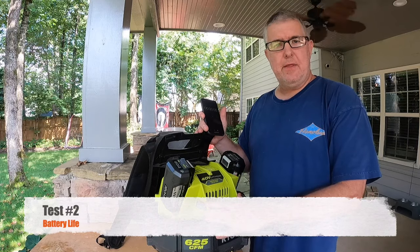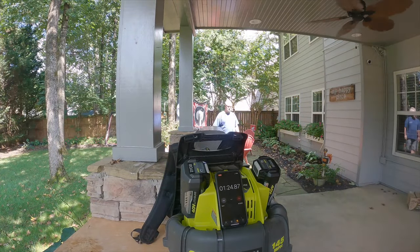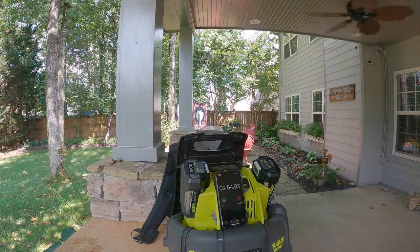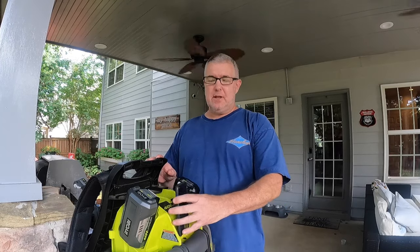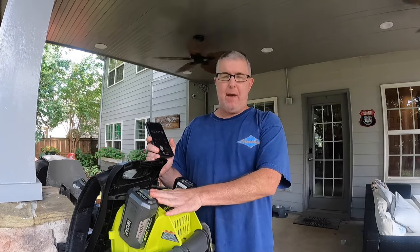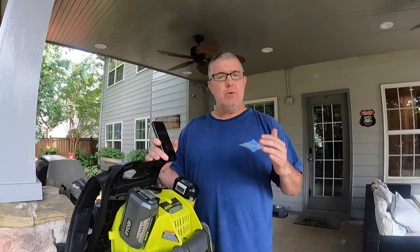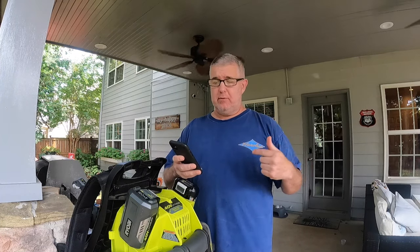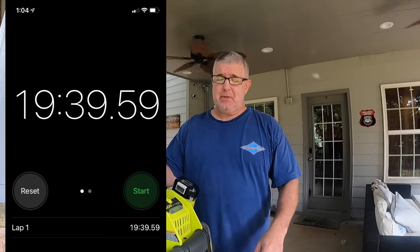One last thing we want to do is run a test on how long it will last. With two full batteries — five amp hours, 40 volts — plugged in and going wide open on turbo boost mode, resetting every two minutes as we moved along, we got 19 minutes and 40 seconds. That's pretty good. Now you're not always using it wide open as you move through different modes, but personally the way my yard is set up I just use it wide open constantly.